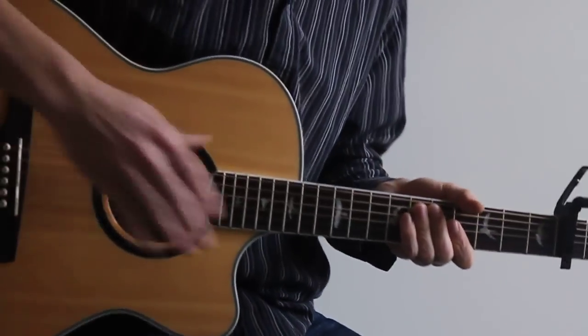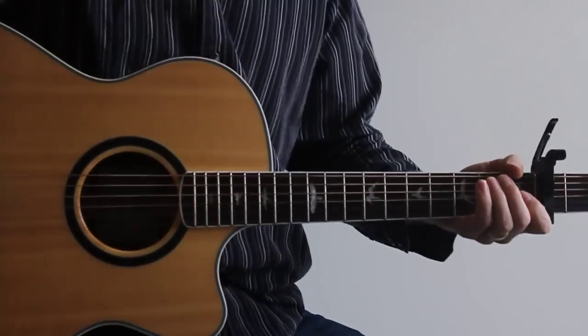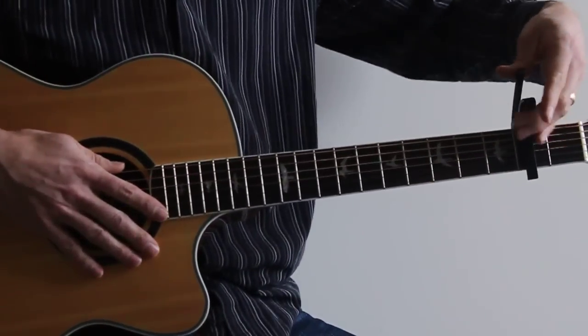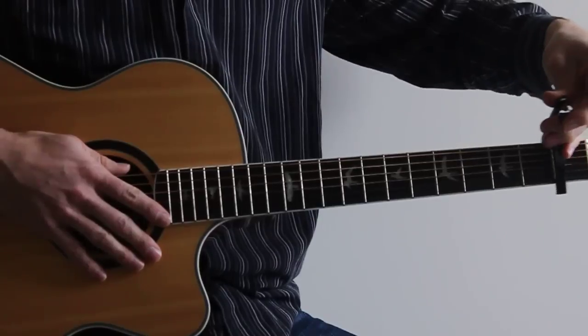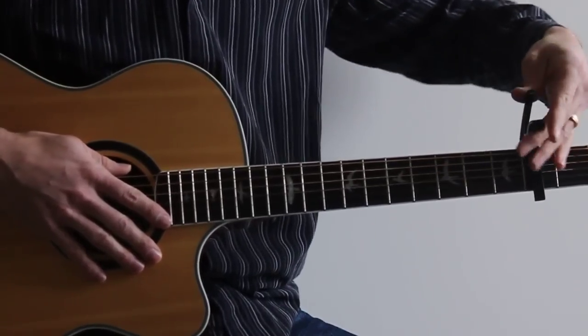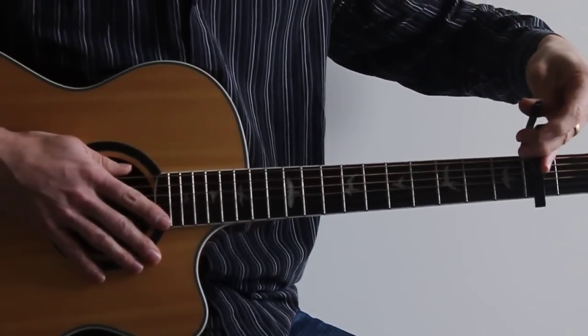Hey guys, another great Vic Whiskey lesson here. This is 'Issues' by Julia Michaels. You will need a capo — put that on your first fret, like so. I'm in E-flat tuning, so I have it on my second fret, but in your case put it down here on the first fret, okay?